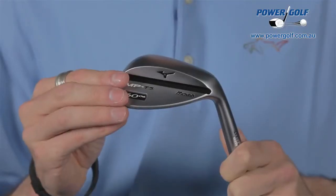The loft options are one of the big factors in this range. Mizuno offers every single loft from 49 to 62 degrees in both right hand and left hand, and in two finishes for right hand and one finish for left hand. That gives you 75 different wedge options in their range, which is quite phenomenal.